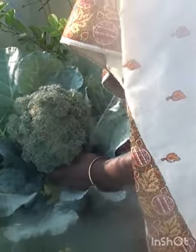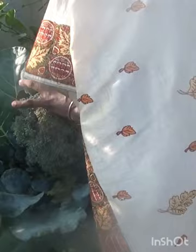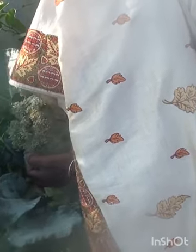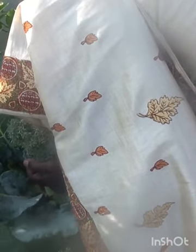If we cut the whole flower without leaving any florets, we won't get any second harvest. So it is necessary to ensure that a few florets are left after harvesting for the first time. The second harvest will come in just 15 days, so it is better to try for a second harvest.